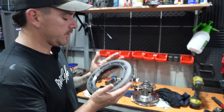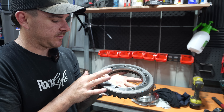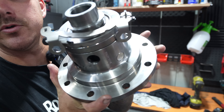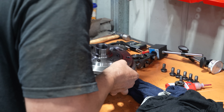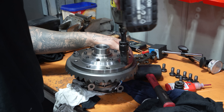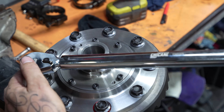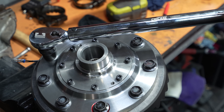Now it's time to bolt the crown wheel to the new Harrop e-locker. Make sure it's dead flat — if there are any burrs you need to file them off. I've gone around with my finger and can't feel any high spots or burrs, so we're good to fit it. The same goes for the center — make sure all those bolt holes are flat with no burrs or scores. I'll use an impact gun to get it all square first, then torque it to spec. You don't need a special tool set — a dial indicator is about the most specialized tool, and you can get them cheap on eBay. The rest is just basic hand tools, loctite, and a breaker bar. It's a great project for anyone mechanically minded.